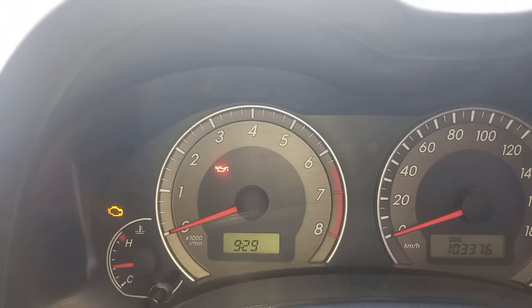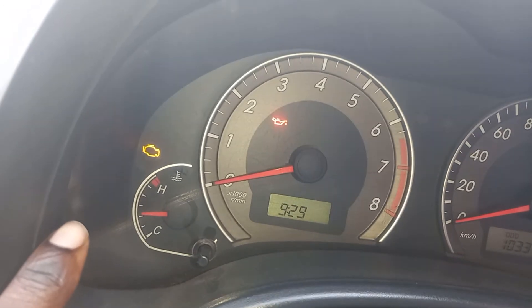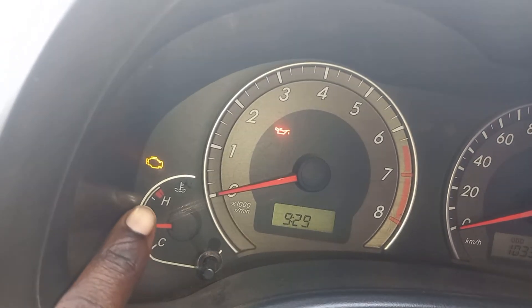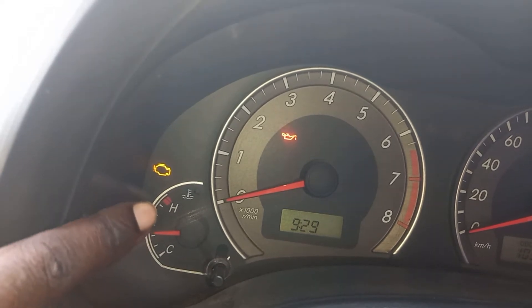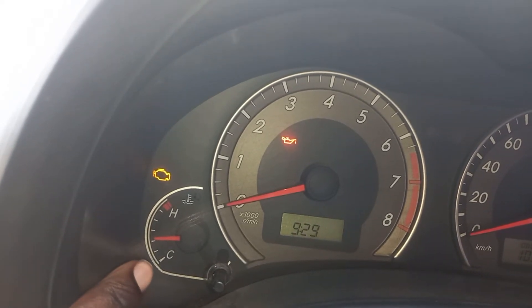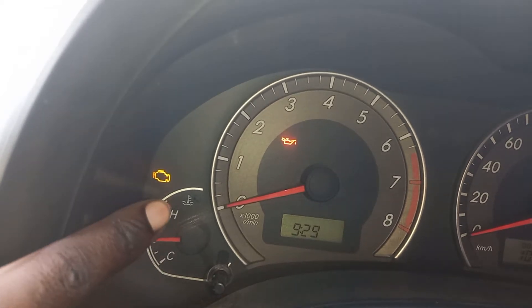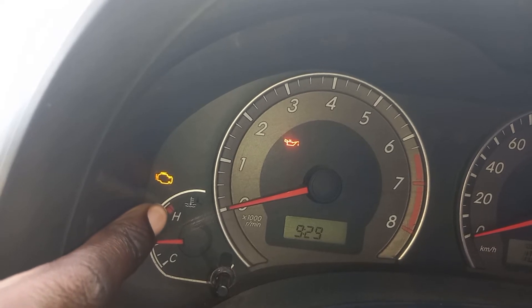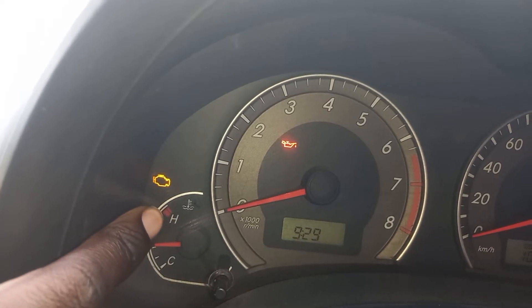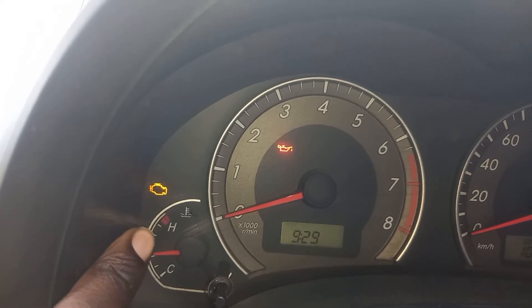Okay, so when we come here, you see there is what you call the fuel gauge, and what you call the temperature gauge. There is where they have put H and where they have put C. So H means highest and C means the coldest. So when you are driving the vehicle and the temperature is higher — when it's on this point here — you are not supposed to drive it. You stop and then the temperature of the engine cools down. This is what you call the temperature gauge.